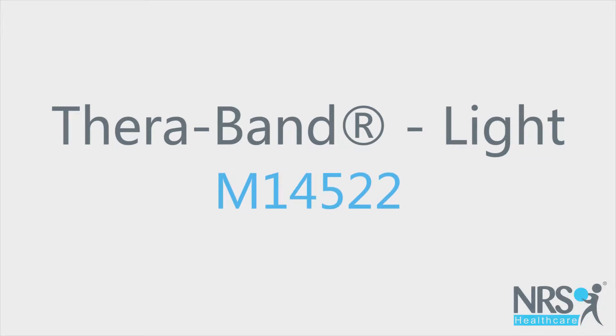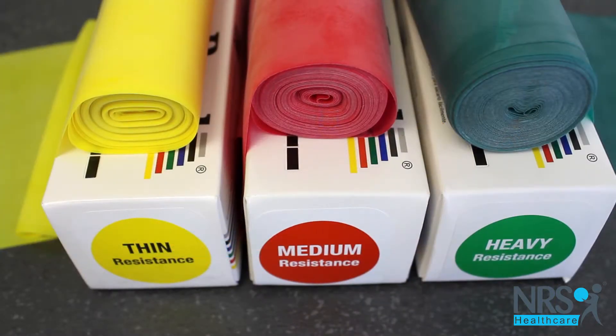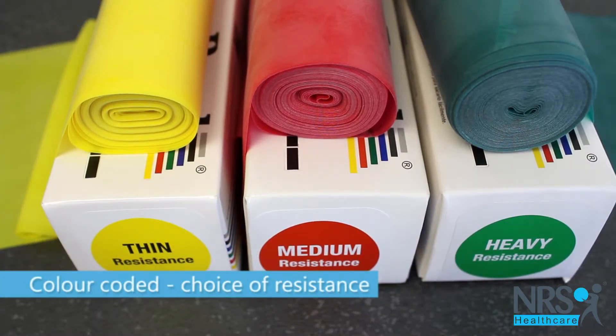TheraBand Light. This stretch material is designed as a tool for gentle resistance exercise. Supplied in reels, the material is color-coded for a choice of resistance.